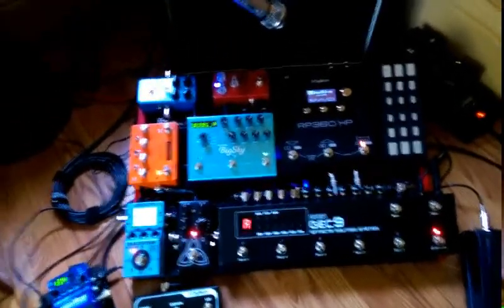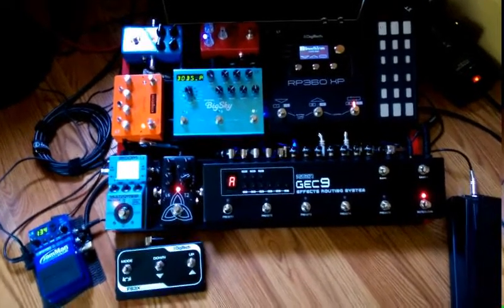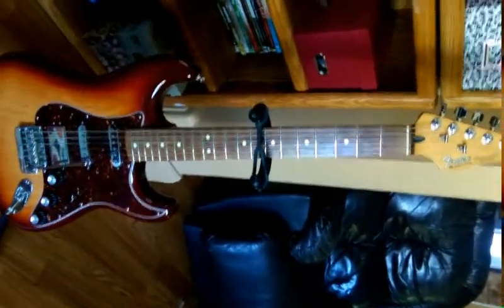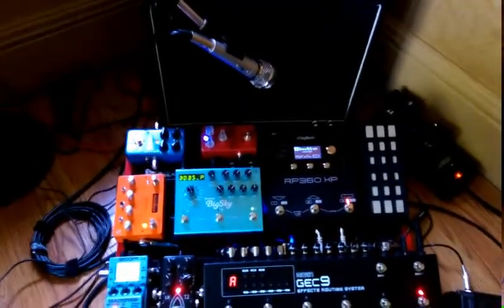Hey YouTubers, how's it going? I'm going to do a little brief video today on my new 2015 pedal board setup. I play my Stratocaster through that, and I use an AG60 acoustic amplifier. Over here I've got a little Crate amp — I try to go for a stereo sound, which is not really true stereo.